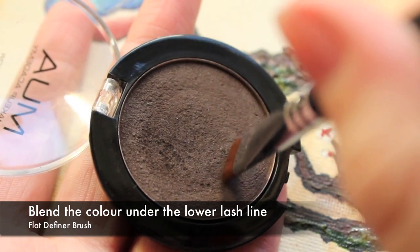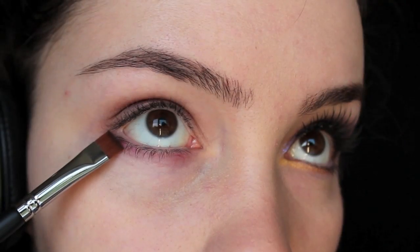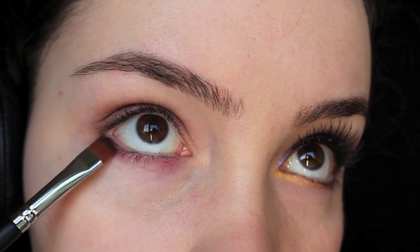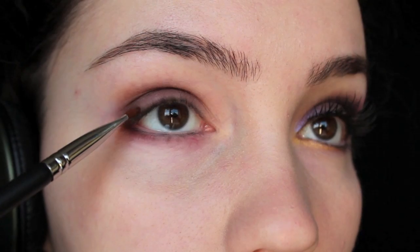Then with a flat definer brush you're going to bring it underneath the lower lash line, just underneath the lashes. The easiest way to do this is to look up at a mirror and then work it just underneath the lashes very gently.